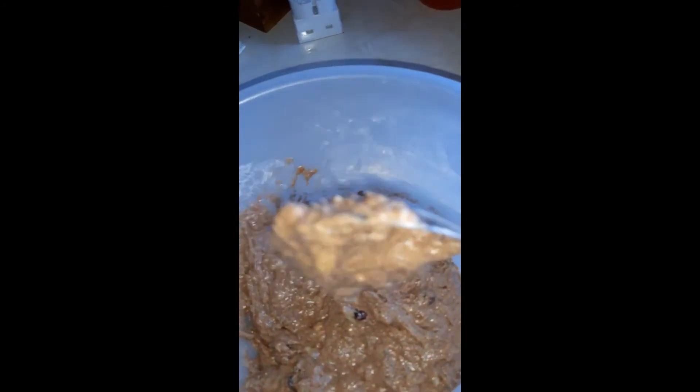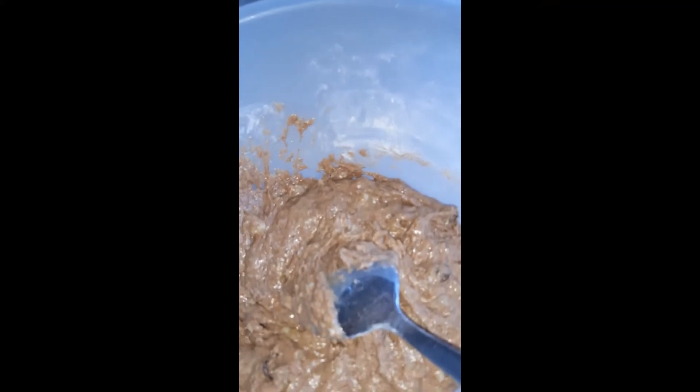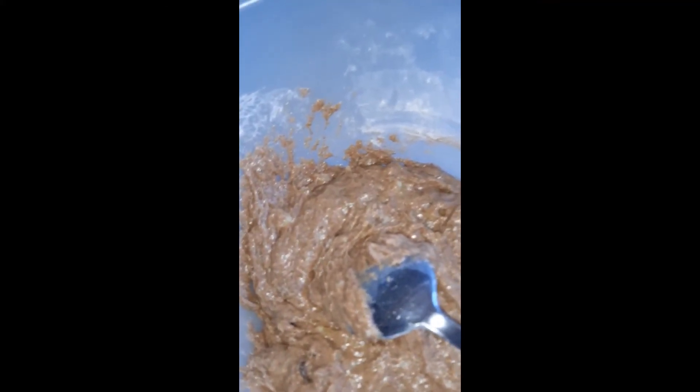It is quite solid but it'll be better once it's cooked. The last time we were amazed at how light it was. Now I'm going to put it into the tin.